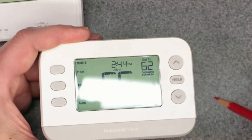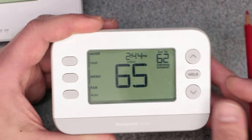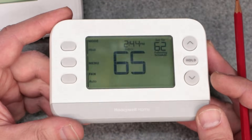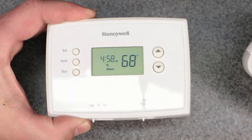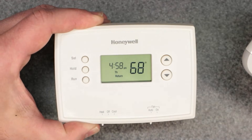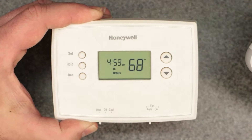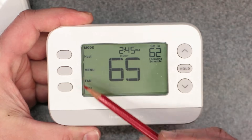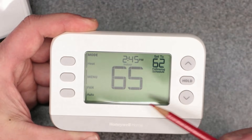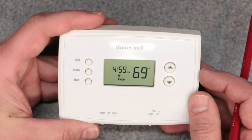One good thing about the new RTH series is that the time display is very bold and large — you can see it says 2:44 PM right there. I really like this new thermostat and might swap out all the ones in my home. The older model is the most common Honeywell thermostat in use right now in 2025, but the new one has a larger display which is just easier to work with and visually easier to see.